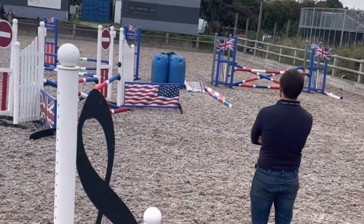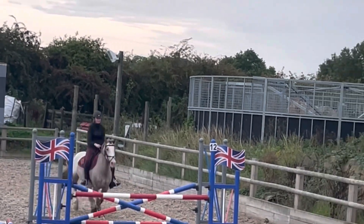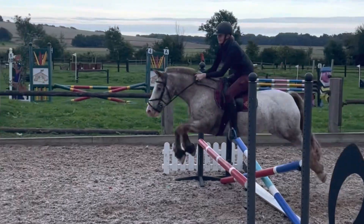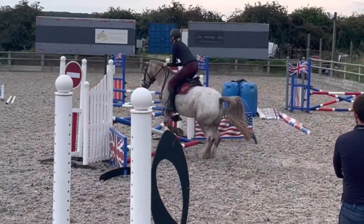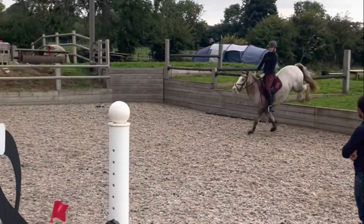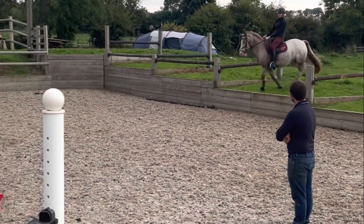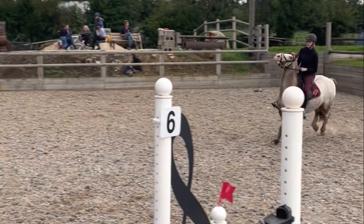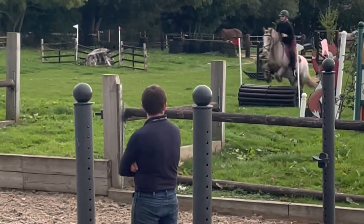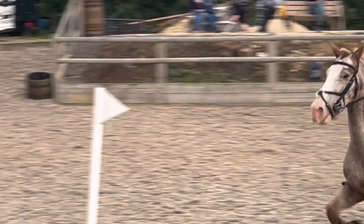Then we're down to the last two jumps on the long side. There's this first little one and he just pops it nicely, and then this one he does get a little bit close to. Here are some little slow-mos I thought I'd add in. And then we did the little bank drop down into a little roll top — he just pops it nicely. A little slow-mo video, and he just pops it so gracefully. Then we did the little jump in the field and then the step and then again.